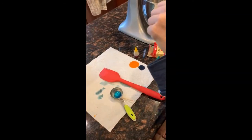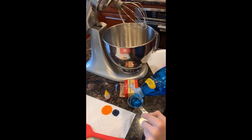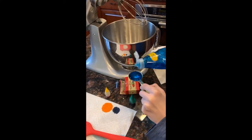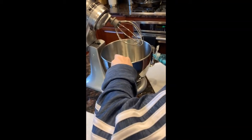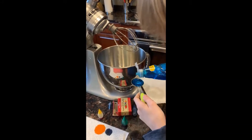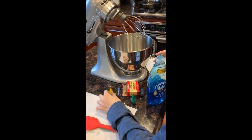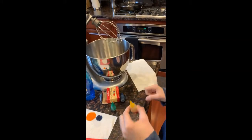We already made some blue foam which is starting to dissipate because we made it a little while ago. All you need is two tablespoons of dish soap — Dawn works really well because it makes lots of bubbles — one quarter cup of water, and food coloring which is optional.